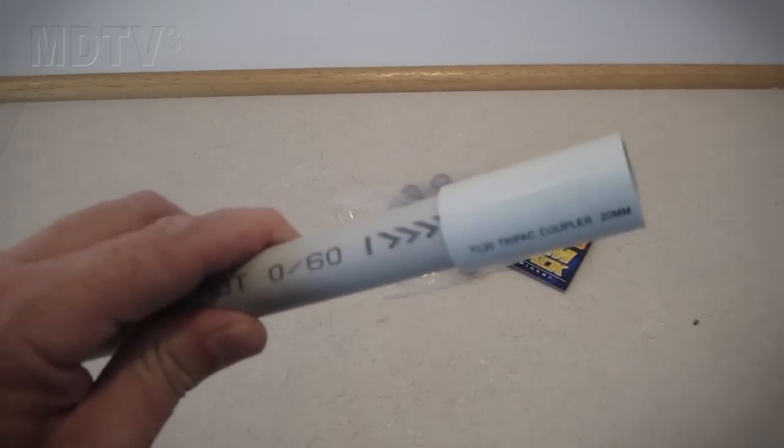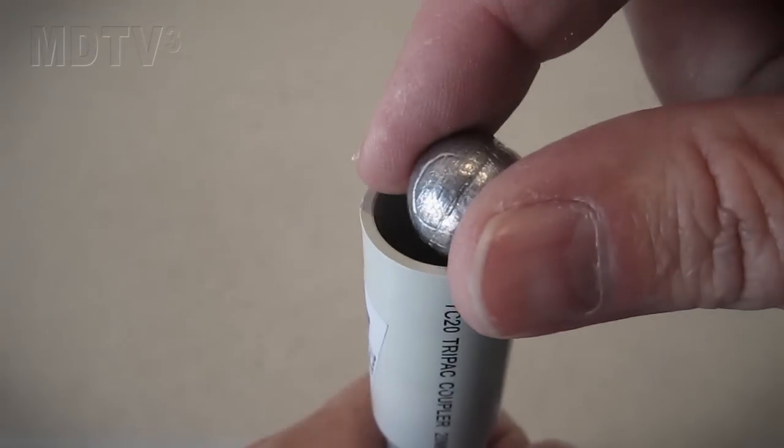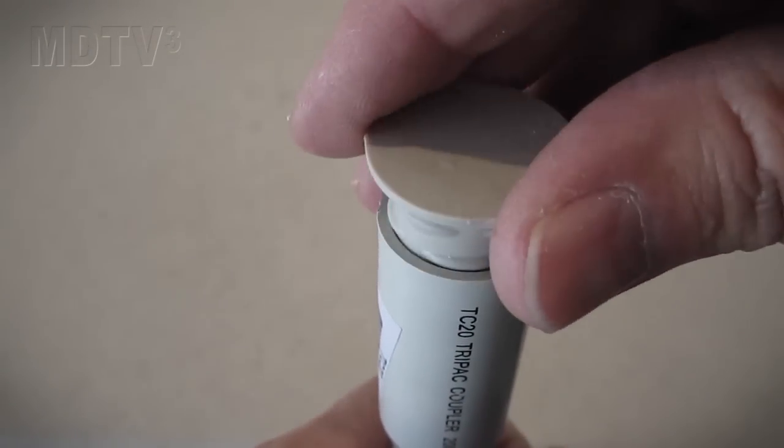Glue another joiner to the other end of the PVC pipe. Remove the cap and place as many sinkers as you can fit inside the joiner. Then glue the cap back on.